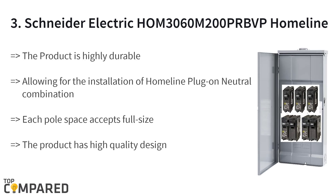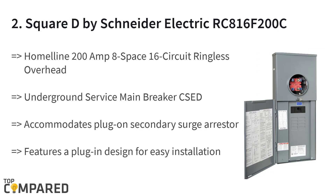The third product is the Square D by Schneider Electric HOM3060M200PRVVP Homeline. The product is durable with a high-quality design and includes a fully distributed neutral bar that allows for the installation of Homeline plug-on neutral combination arc fault breakers on any space. Each pole space accepts full-size, tandem, or quad breakers.